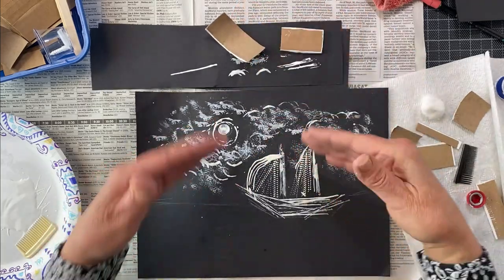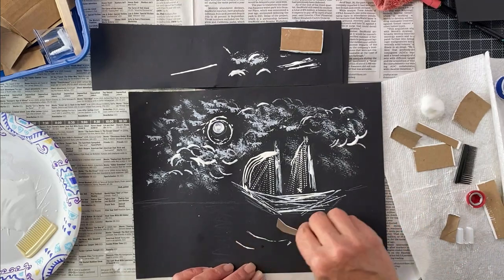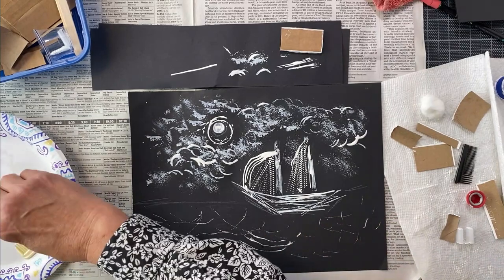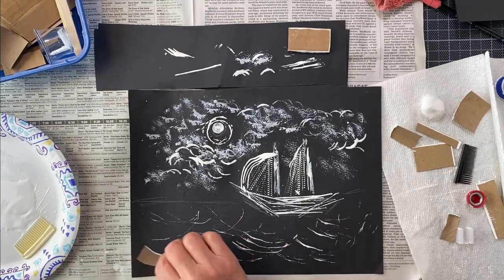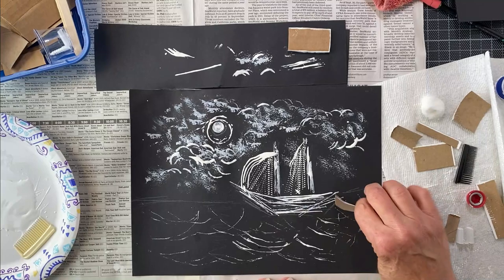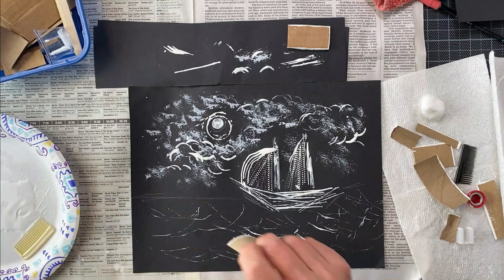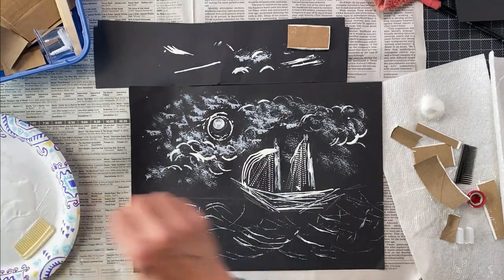We've got the sky and the boat — now we're going to do the ocean, which is super fun. Waves go one way: dip, dip, and press down. Think about where the moon is — it'll be darker where the boat blocks the moonlight. I'm going to switch to a smaller roll and go in a different direction to create that ocean and get that beautiful moon reflection.